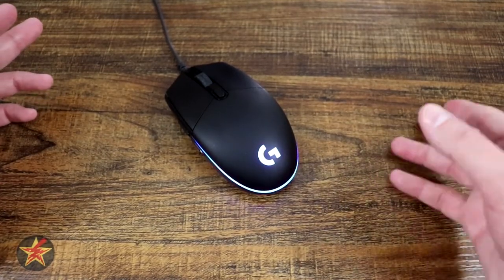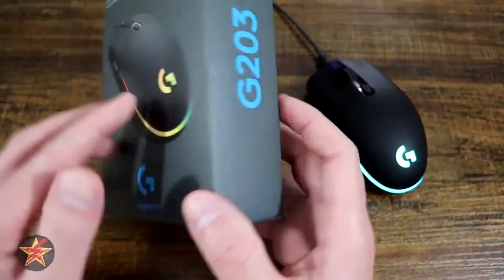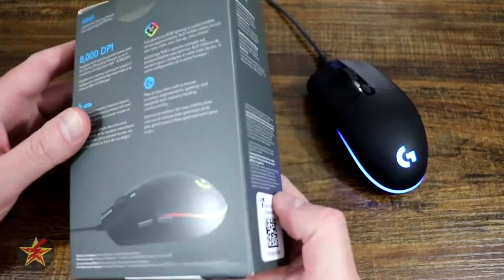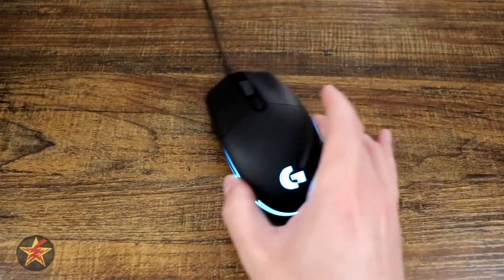It can be used as an everyday mouse, which is actually what my wife is using it for because she's the one in need of a new mouse. When I say this is the most basic of mice, let me show you the packaging. Logitech has definitely streamlined the process — it's a cardboard box with basic information and the mouse itself.